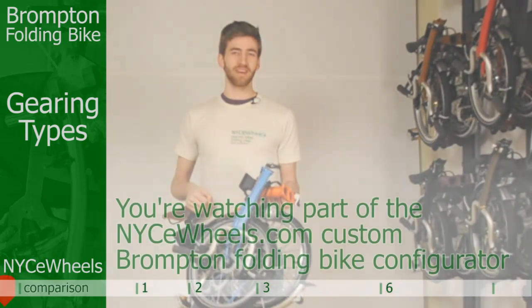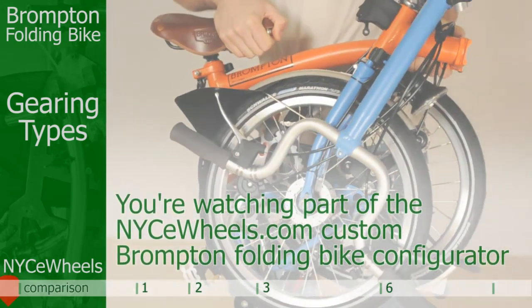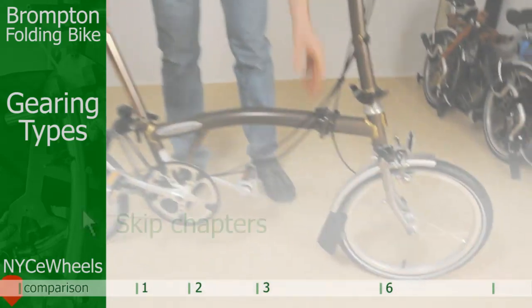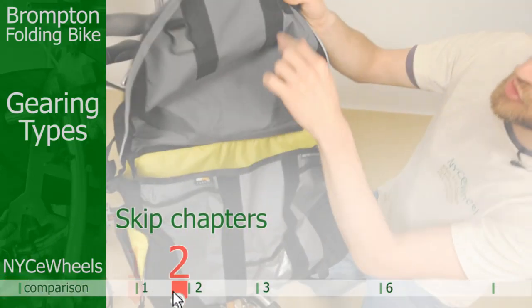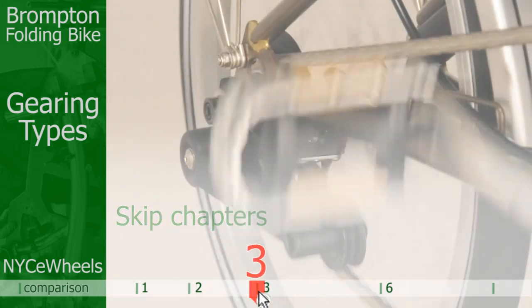Hey guys, this is Peter from Nice Wheels and welcome to our custom Brompton folding bike configurator. This is the easiest and fastest way to go through and build your own custom Brompton folding bike step by step.